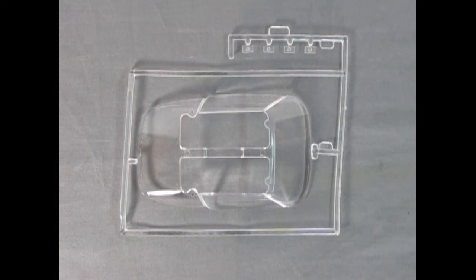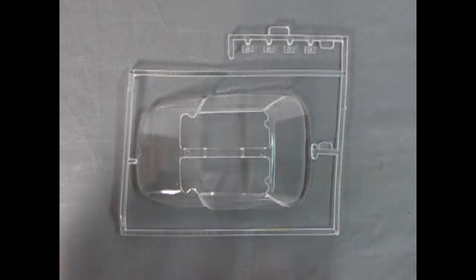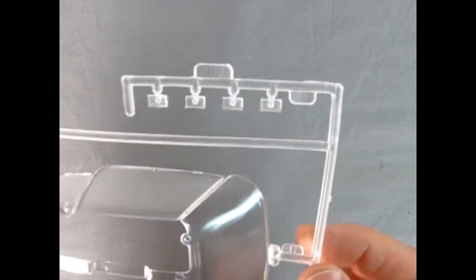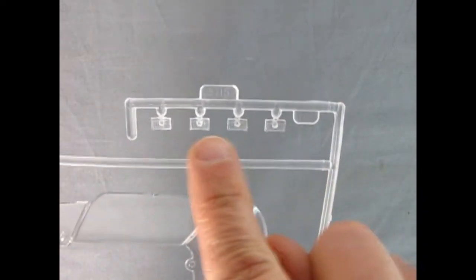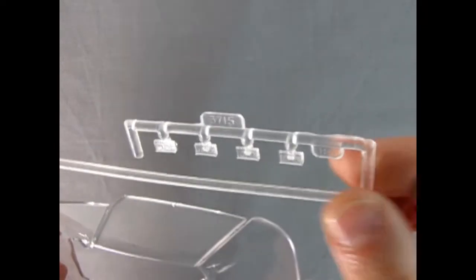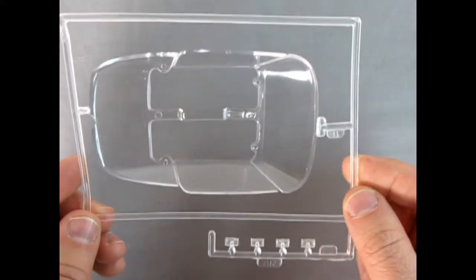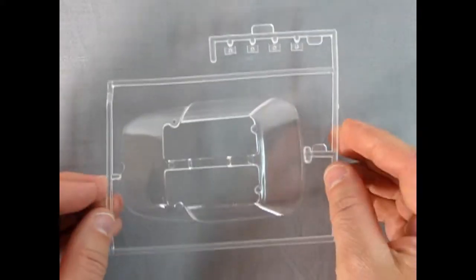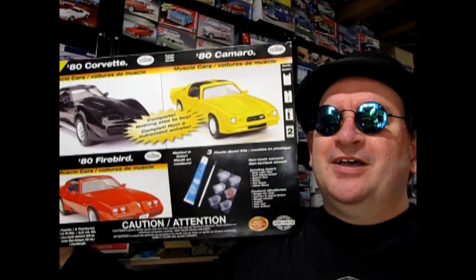Here we have our windshield, side glass, and rear window for our Pontiac, as well as the four headlight lenses. Very nicely done — simplistic in a bag where it wasn't scratched. They actually have the pattern on those headlamps, and because they're square you can't really have them sitting at a weird angle like the circular ones. Again very nicely done, very crisp, and should just take a few minutes to pop into the car body.